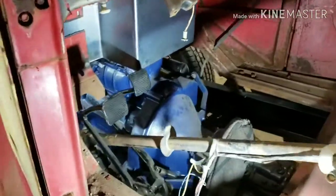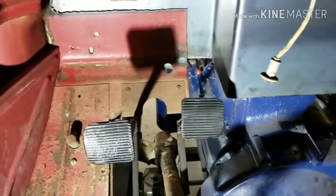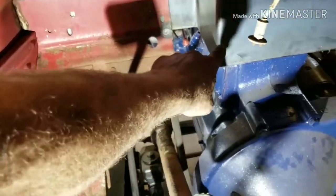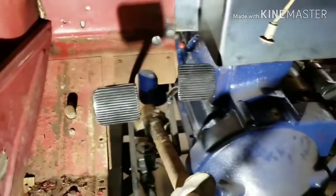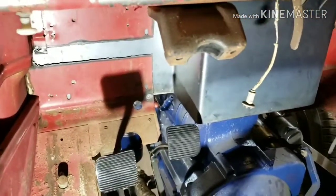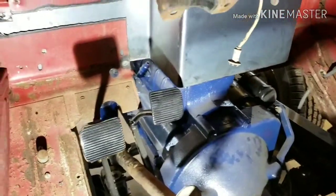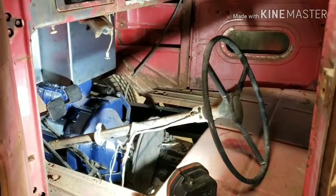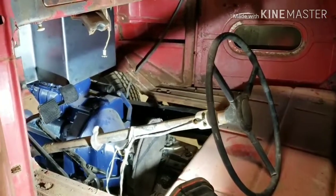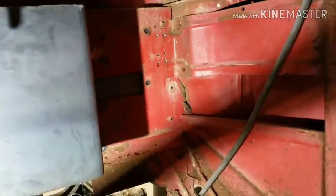We're going to walk into the cab real quick — I put the light in so you can see what we're talking about with the firewall and the pedals. If you look right here at the brake pedal, how close it is — that's why we had to offset our firewall. Our steering column does fit right into this slot. It didn't really take up much room when you look at the floorboard where your feet are — there's still plenty of room, and we'll still be able to get our heater box over there in that corner.